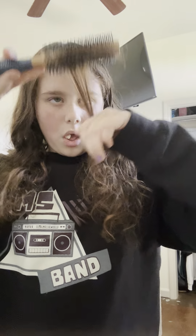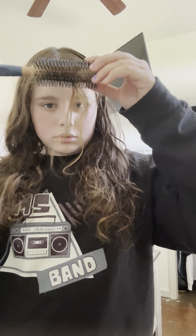I want to try doing like a look where I take some of this and roll it up. I'm just trying to get curls out of it. Okay, that's cute.